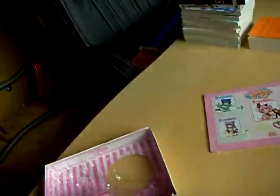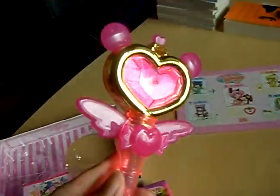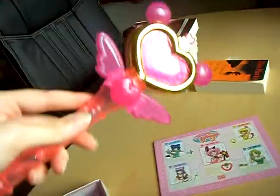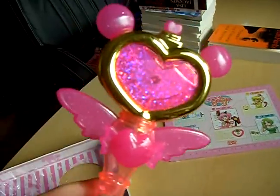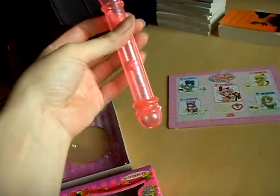You have to shake it and then you get light and music, just as in the anime.